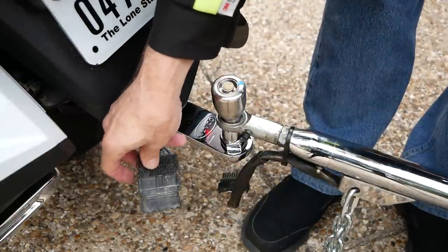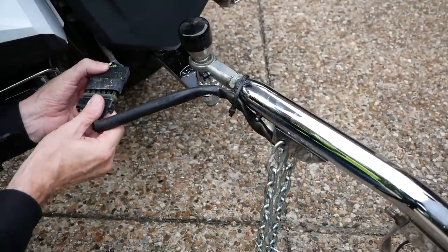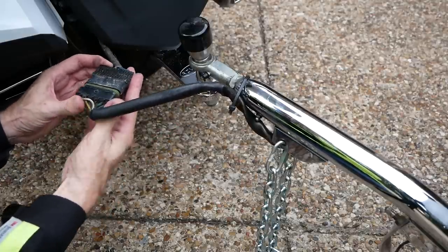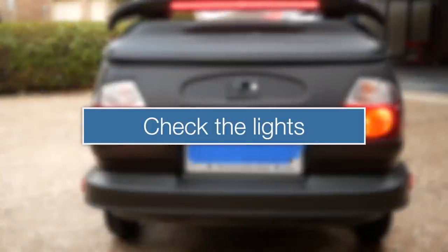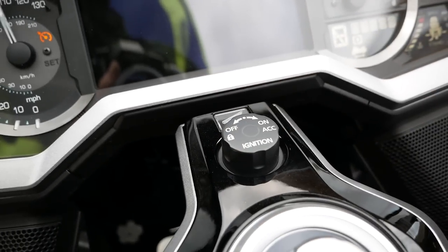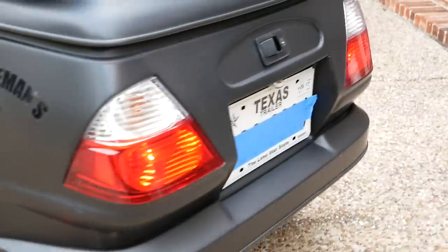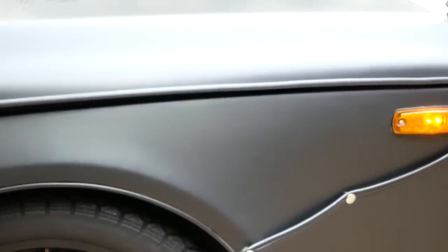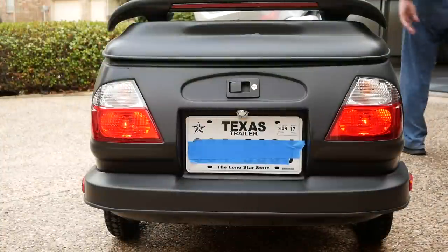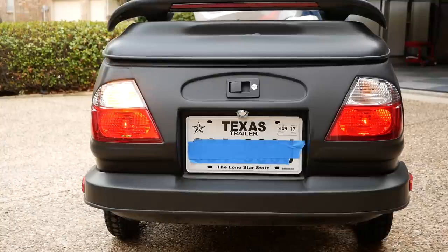Now hook up the chains and plug in the electrical connector, then check all the lights. There are two lights on the left and two on the right — the yellow one and the red one — and the tail lights should be illuminated when the bike is turned on. Come around to the right side to confirm both running lights are working as well. Then check the brake lights a couple of times using both the foot brake and the handbrake, and check the left and right turn signals.